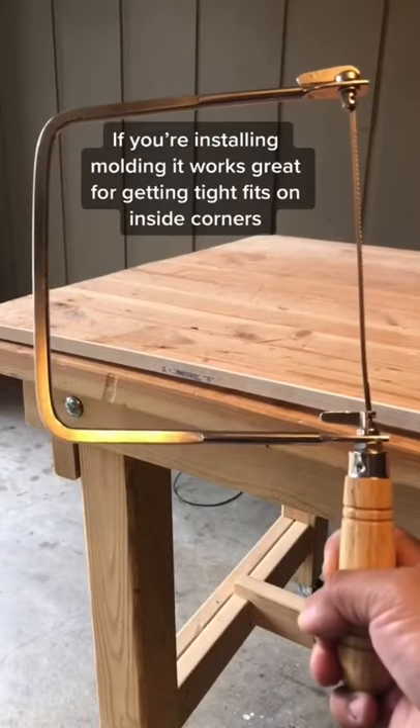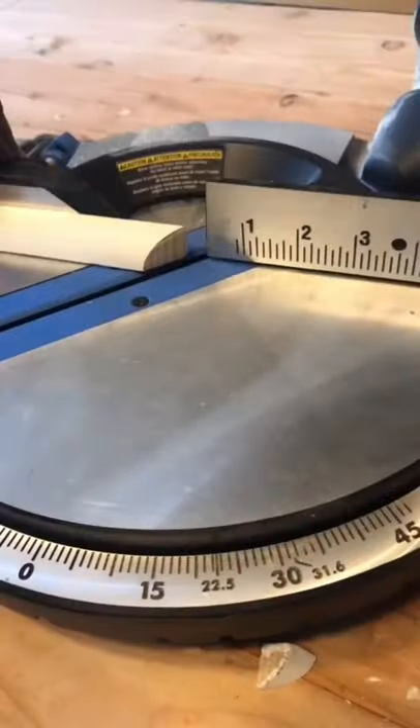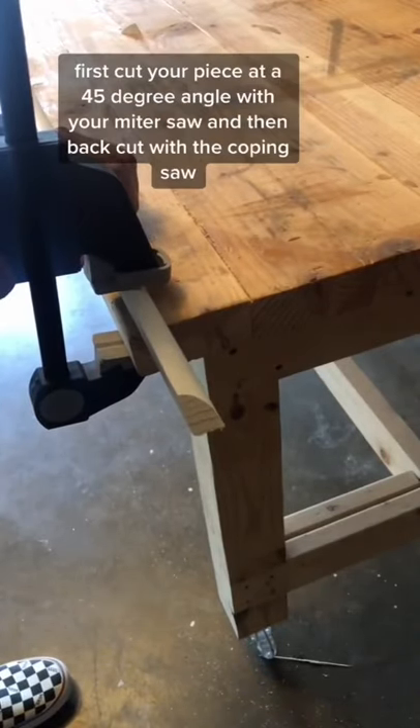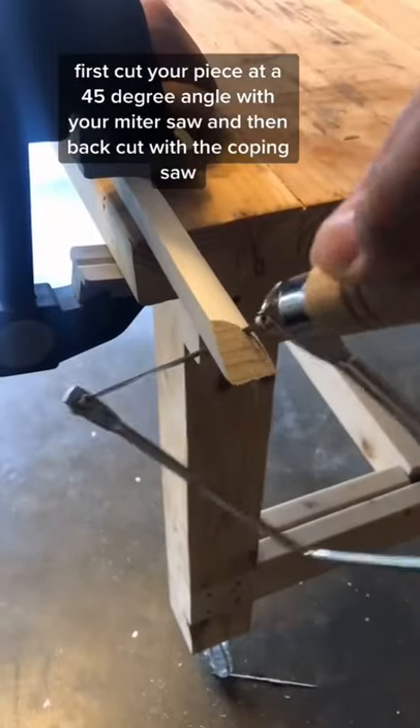This is a coping saw. If you're installing molding, it works great for getting tight fits on inside corners. Most corners are not 90 degrees. First, cut your piece at a 45 degree angle with your miter saw, and then back cut with the coping saw.